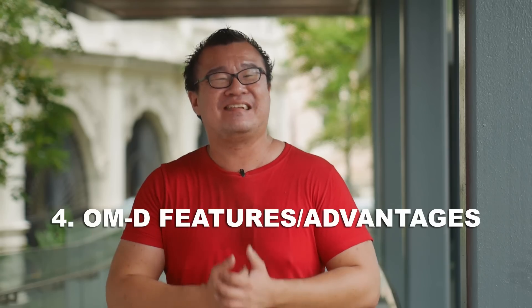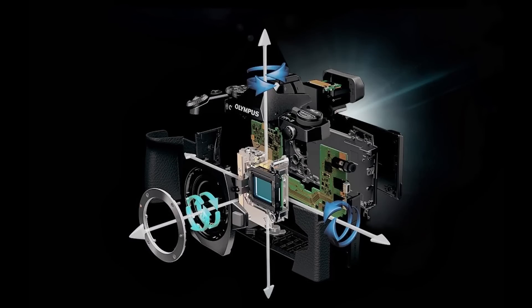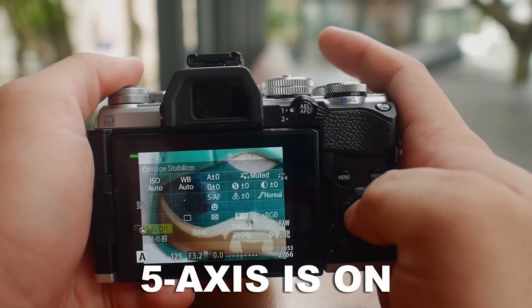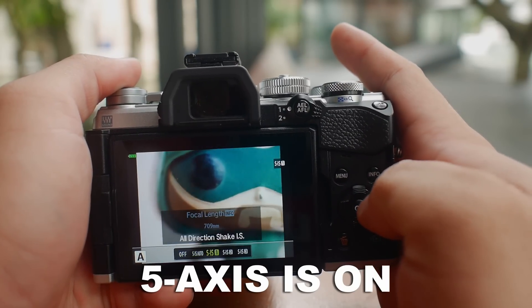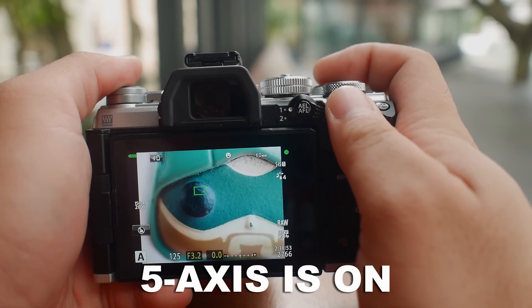Reason number four: when you use the Olympus 60mm macro on any Olympus OM-D camera, you enjoy the full benefit of the Olympus OM-D system. Such benefits include the amazing 5-axis image stabilization. Not only does the 5-axis IS help me stabilize my shot, making sure I don't get blurry images while handholding, but while composing images through the viewfinder, that view will be fully stabilized when we half-press the shutter button.